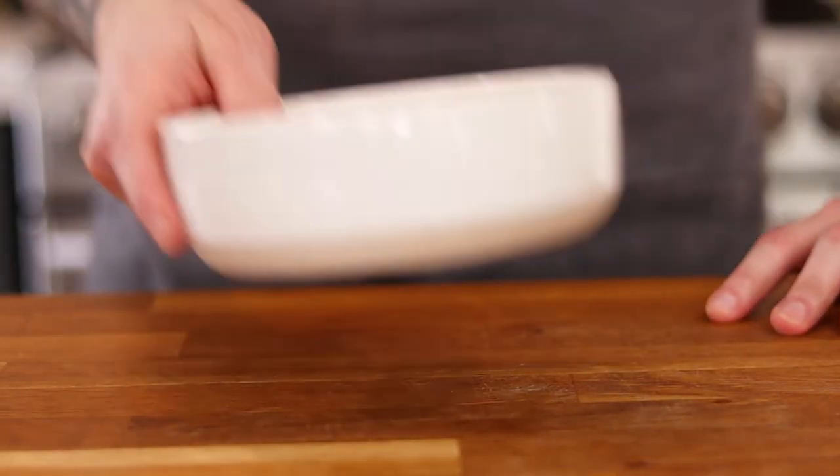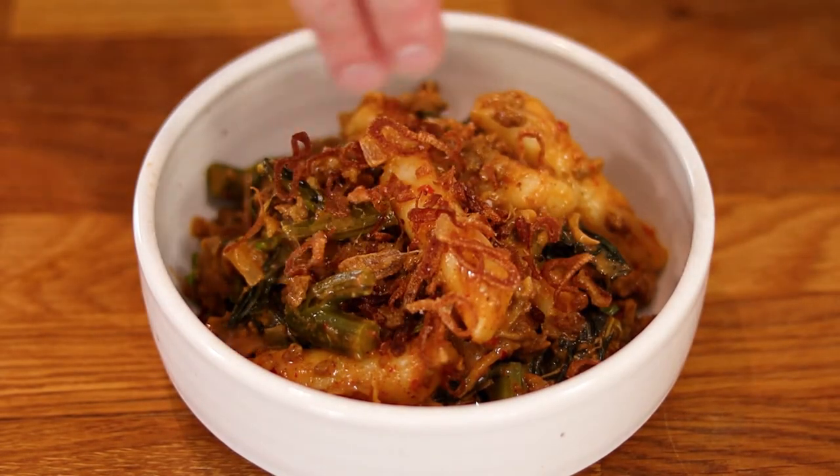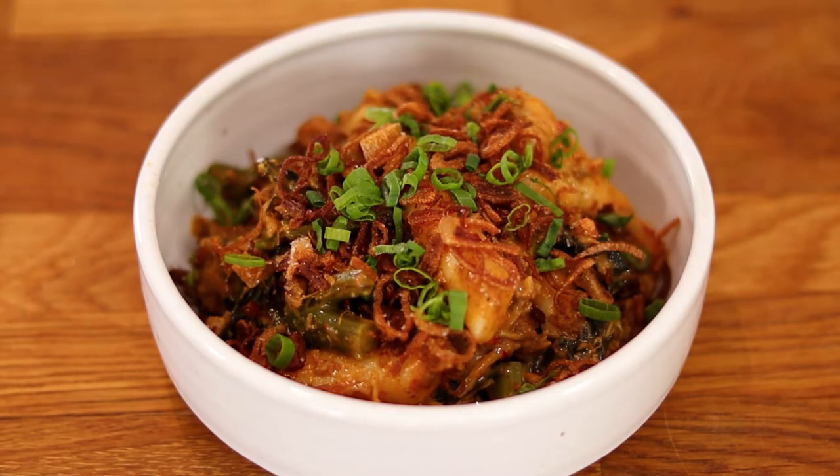Bust out your fanciest bowl and spoon the rice cakes in the center. Top with the fried shallots and green onion tops. And that's it — spicy rice cakes with lamb. This dish is kind of like gnocchi crossed with mapo tofu and cheesy hamburger helper, which sounds weird but it's honestly just comfort food at its finest. It's also just about the spiciest dish I make at home, which contrary to what you might think watching my channel, I actually have a pretty low tolerance to heat. But you can definitely make this dish more or less hot depending on your preference.